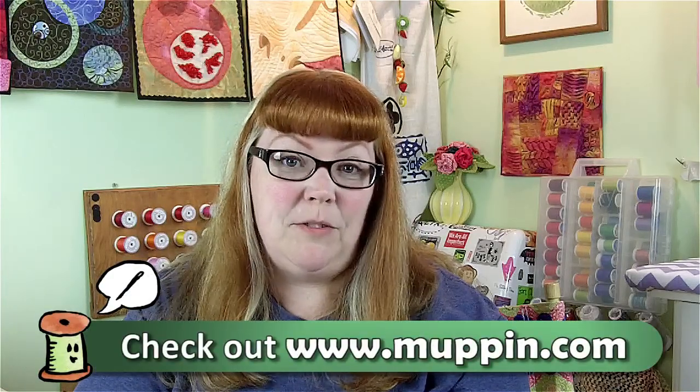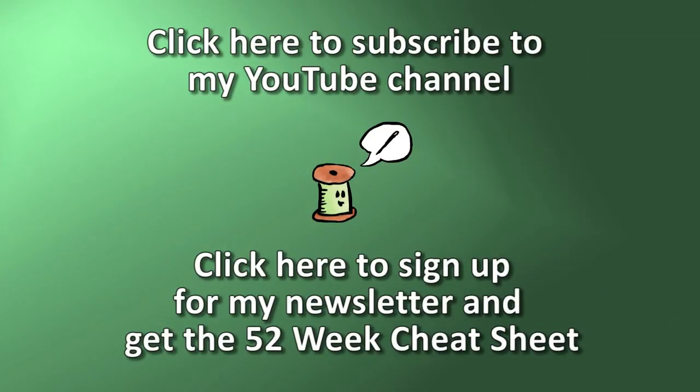Be sure to follow along on my blog at www.muppin.com. Also be sure to download the 52 Weeks, 52 Techniques checklist by signing up for my newsletter. And don't forget to subscribe to this YouTube channel so that you get next week's video. We'll see you next week.